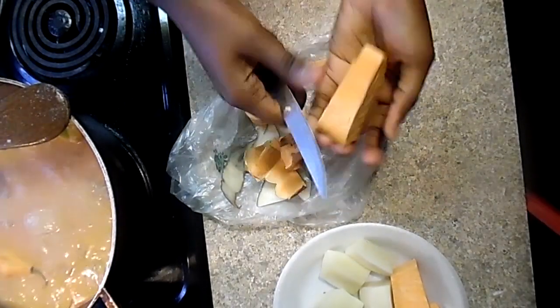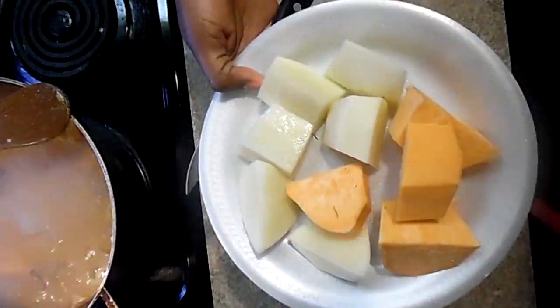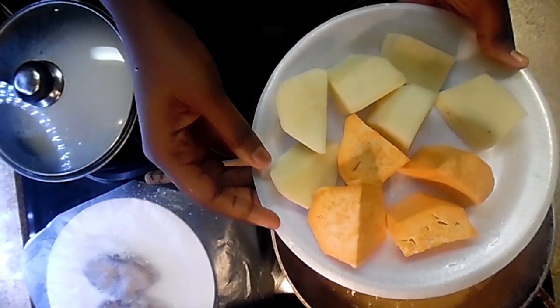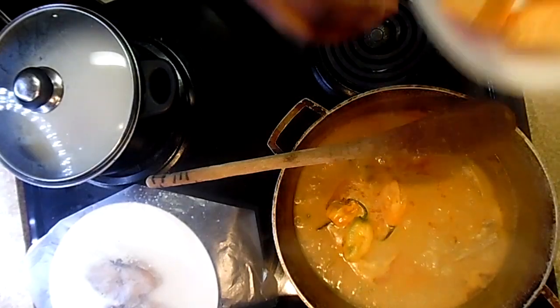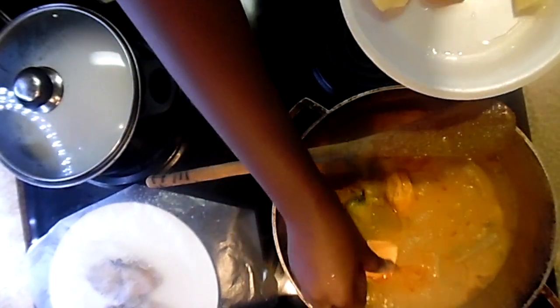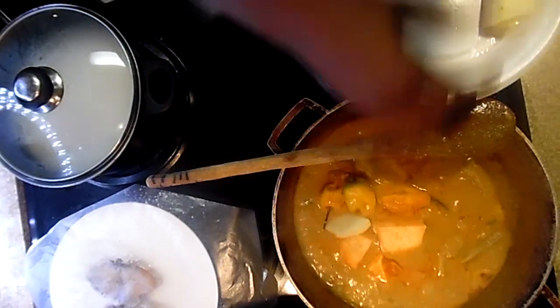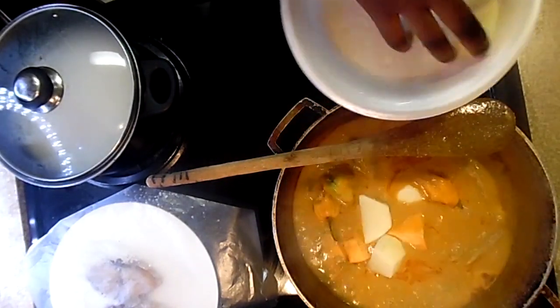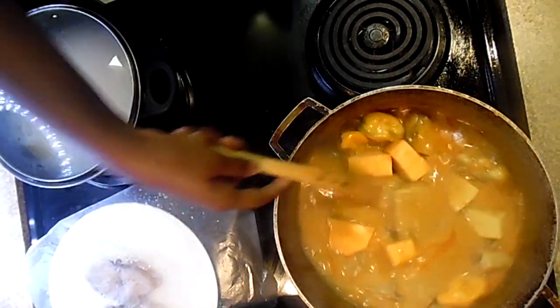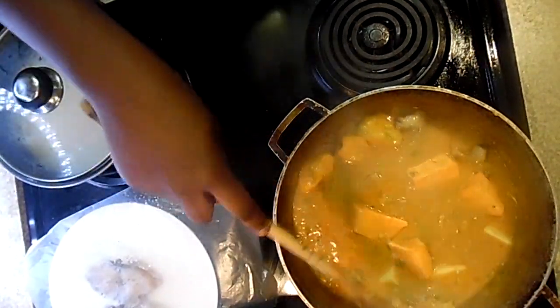Once you're done peeling, you can rinse them and add the vegetables in the pot. You can add them any time throughout the cooking. I just prefer to add them around this time — I estimate that by the time these two vegetables are done, the stew and the entire dish will be done too.